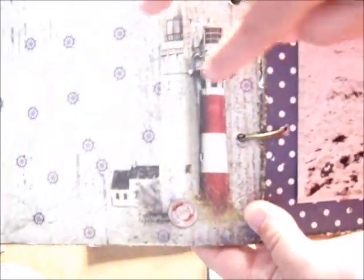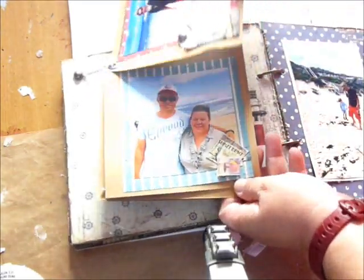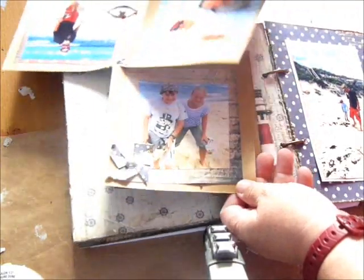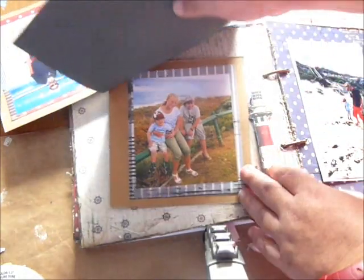This page here — I actually cut out the lighthouse from the paper collection and I mounted it up with some foam tape so there's room to slide these little mini sort of pages. I've anchored it up with a brad and some chain, and then you can just flick through it. They just slide around because it's an eyelet — my brother and I, my son, my niece, a little pinwheel, and another photo there. And they just slide back like that and slide in there like that.